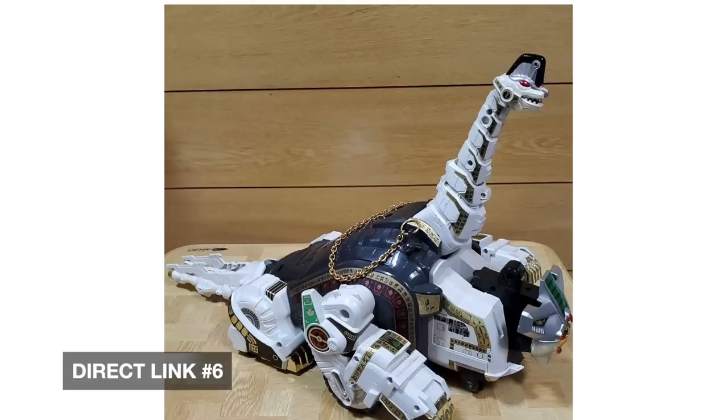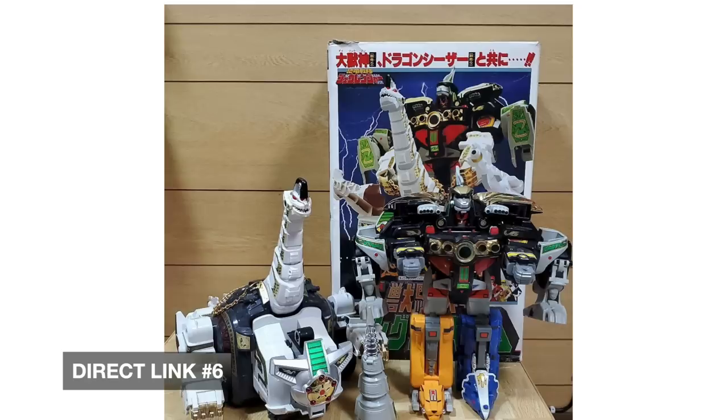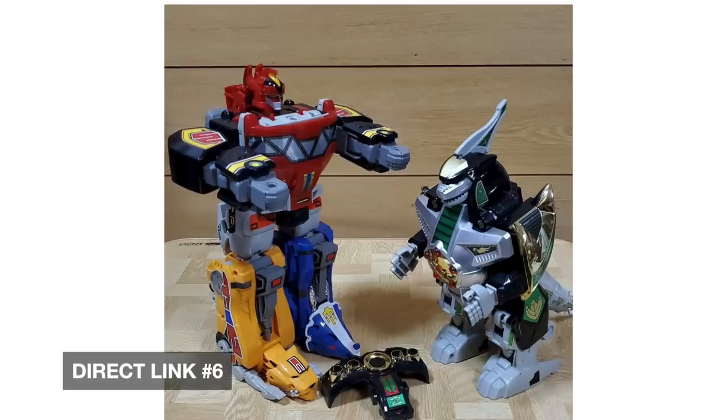It's the same seller again. Free shipping, they accept returns — you pay return shipping. Close to 100% positive feedback. Really good looking King Brachion. I would be interested to see the bottom of Dragonzord's feet to make sure the stickers are okay — you don't see the bottom of Dragonzord's feet in any of these pictures, so maybe you'd want to contact the seller and request some Dragonzord feet pictures.